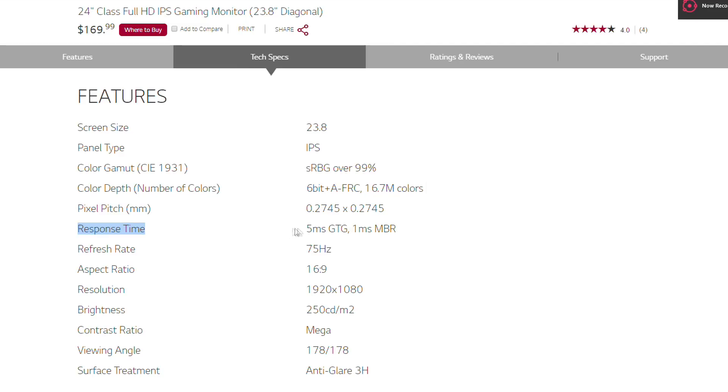The actual response time is 5ms gray-to-gray, and the 1ms motion blur reduction mode doesn't match a true 1ms response time present in the faster TN panels. Hardcore gamers must be aware of this.